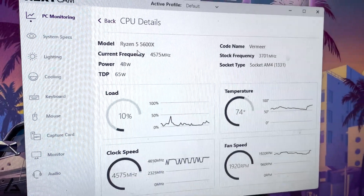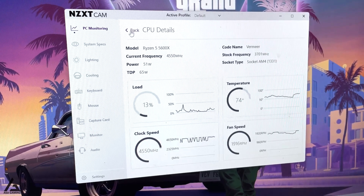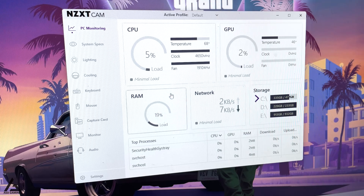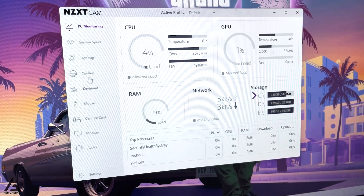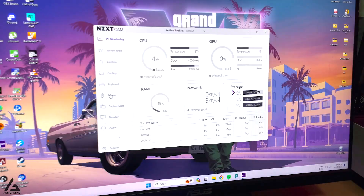Currently I'm using a Ryzen 5 5600X processor and an AMD RX 6500 XT 4GB graphics card, with a total of 32GB memory. I will put the full PC specs in the description below if anyone is interested.